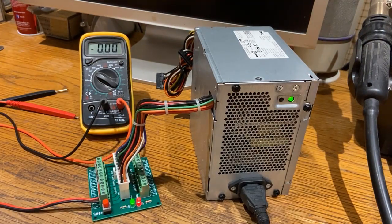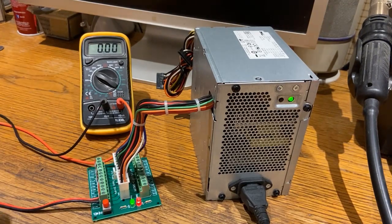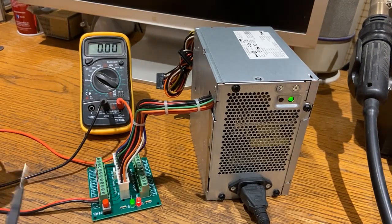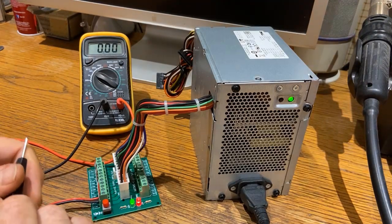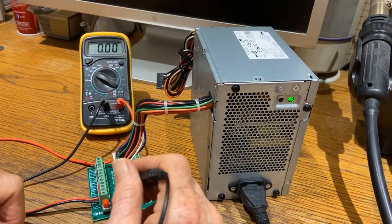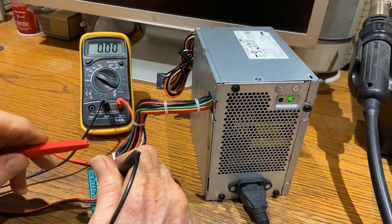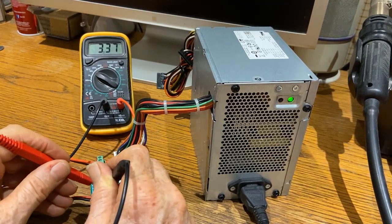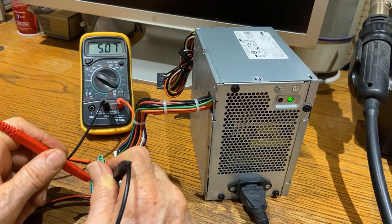I've got it set on 5 volts. These two connections here are for the 5-volt rail, so I'm going to put the multimeter on the negative and then check it on the positive. There it is on the multimeter — we can see it's getting 5 volts: 5.07, 5.06.